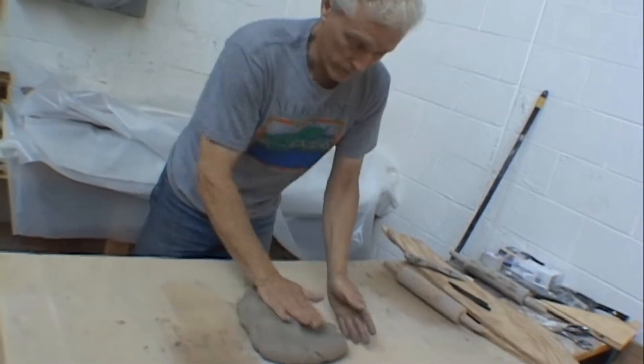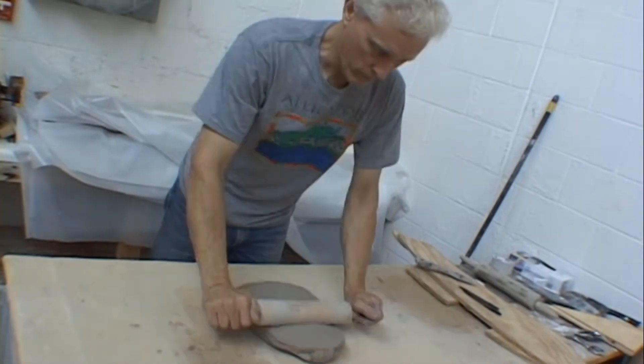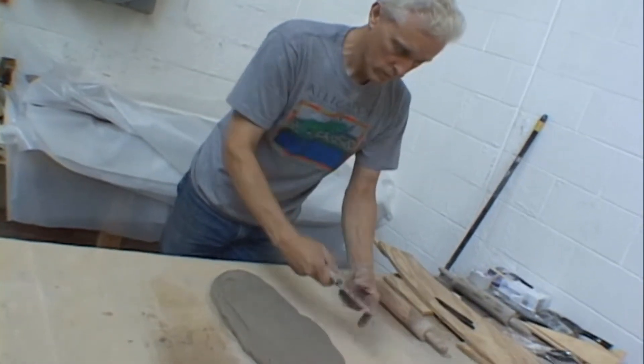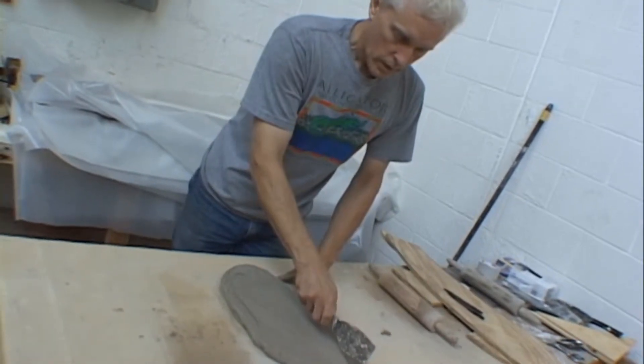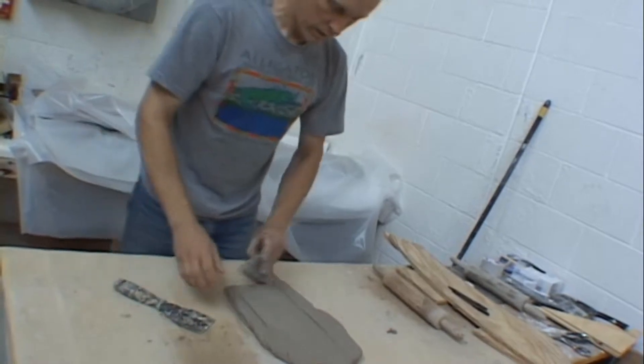Building the parting line in the mold making process is the most critical step. If you do this right, you'll end up with a mold with clean, sharp surfaces that mate perfectly with each other. Take your time in preparing your clay for the parting line fabrication.